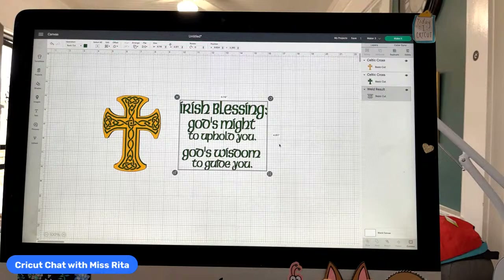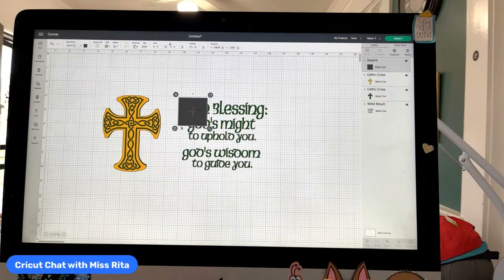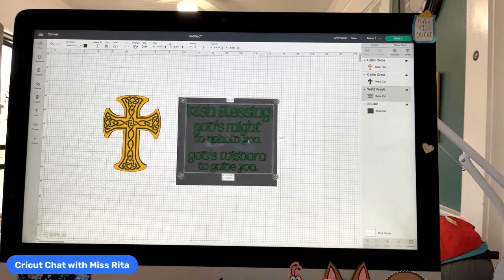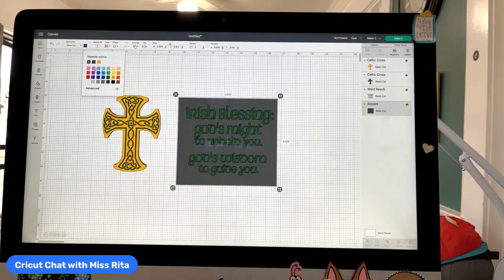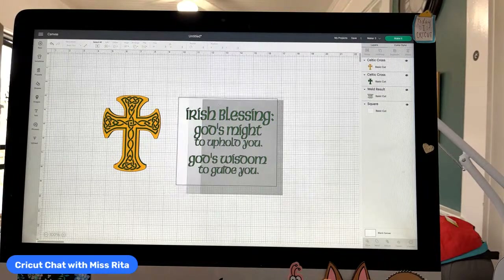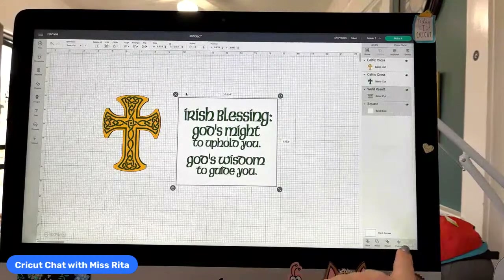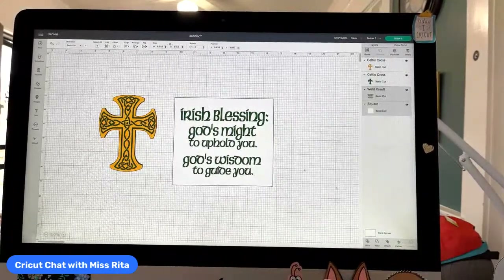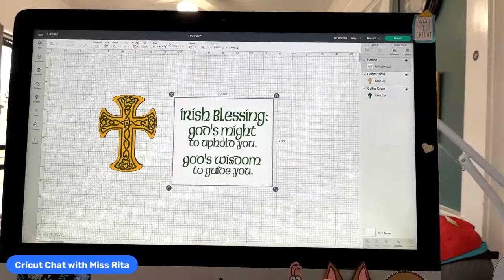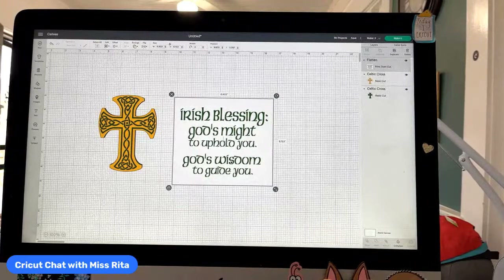I'm going to turn it into a print then cut. If you just flatten text without a shape behind it, you'll run into a problem where the cutting will cut out all of the individual layers. You don't want that. You want it to be on a square or some kind of shape. So there is our text, and I'm going to select both the square and the text and come over here to Flatten. When I flatten, it changes from two layers into one layer that can then be printed.